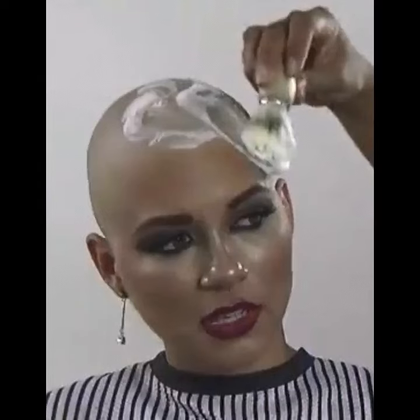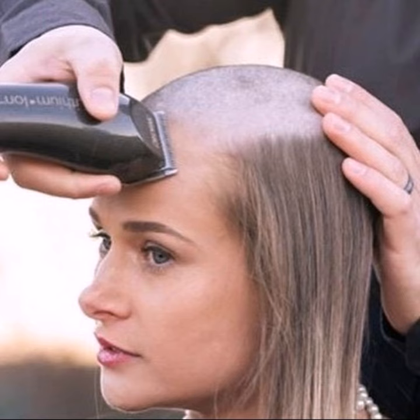Hello friends, welcome to my YouTube channel Pixie Bob Haircuts. Today in this video I will provide you the best ideas of head shave, bar cuts ideas, and pixie bob haircuts.